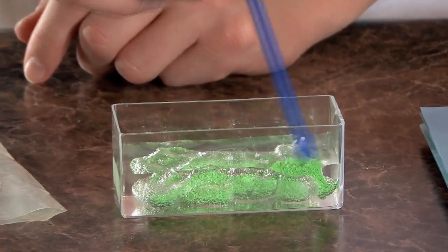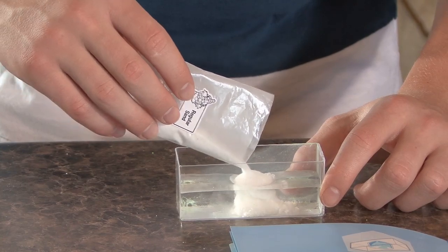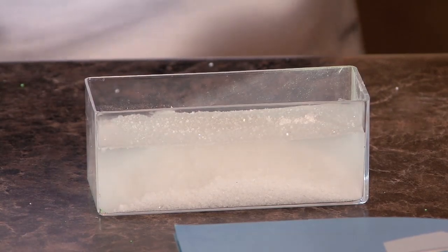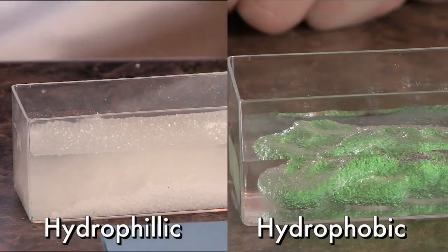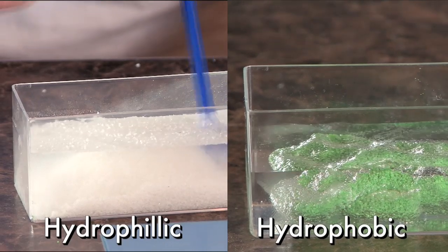The waterproof sand is dry because it is coated with a substance that is hydrophobic. Now we're going to repeat the previous steps with the regular sand this time, pouring in water first. Notice how regular sand soaked in with the water and is completely wet, unlike the waterproof sand which is completely dry. So the result of this experiment is the regular sand gets wet and the waterproof sand does not.